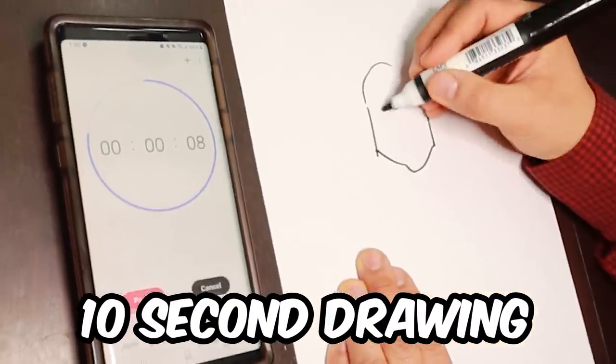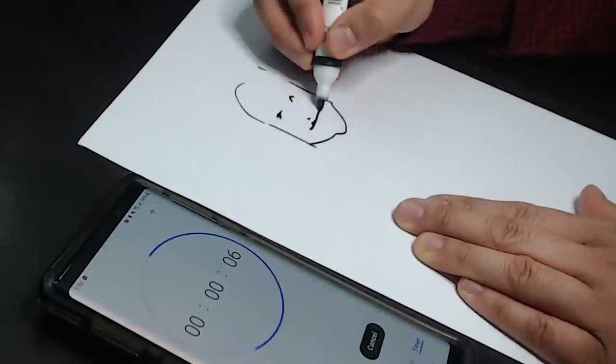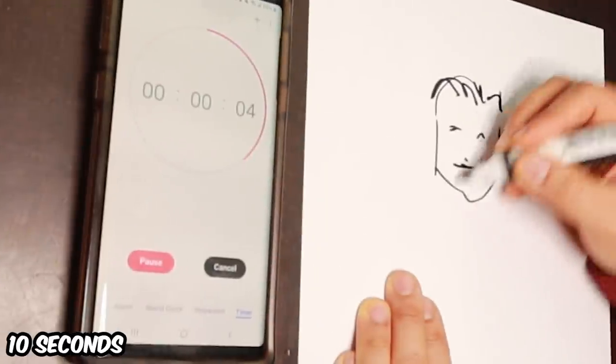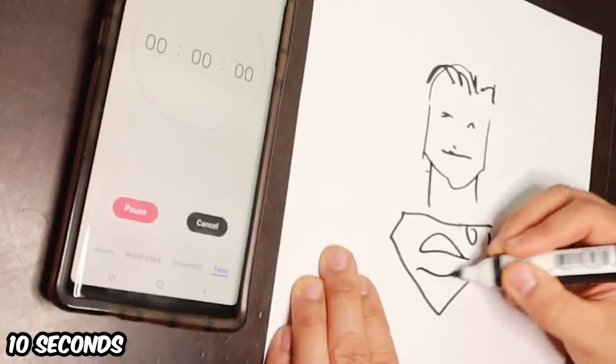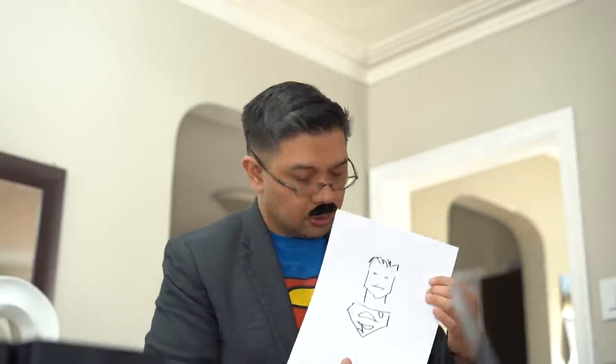Let's go. Got impressive, Reyes. 10 seconds. Drawings always suck. Here we go. It's 10 seconds, what do you expect?